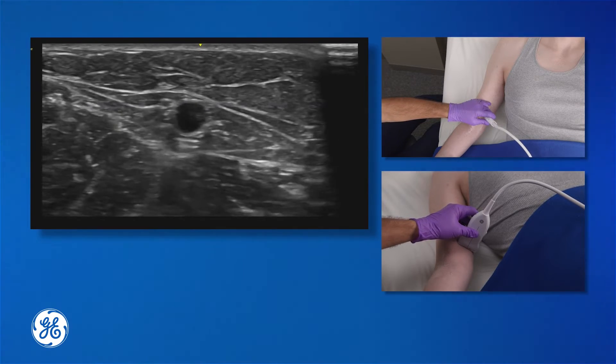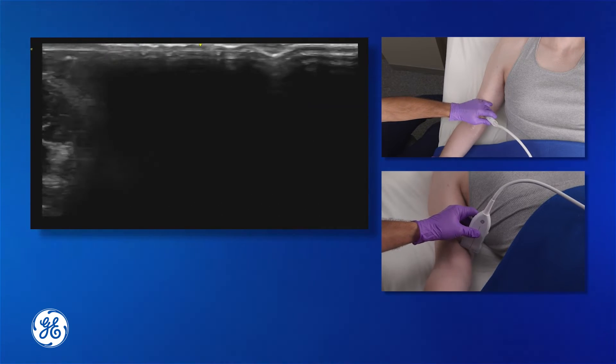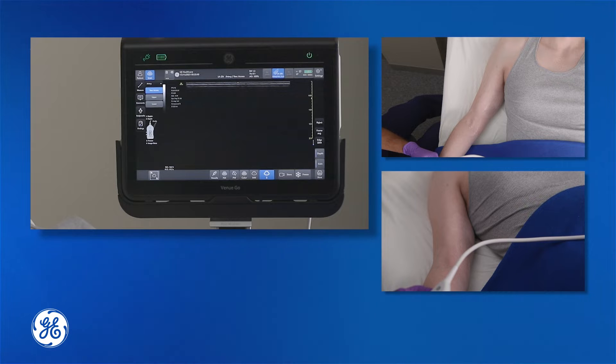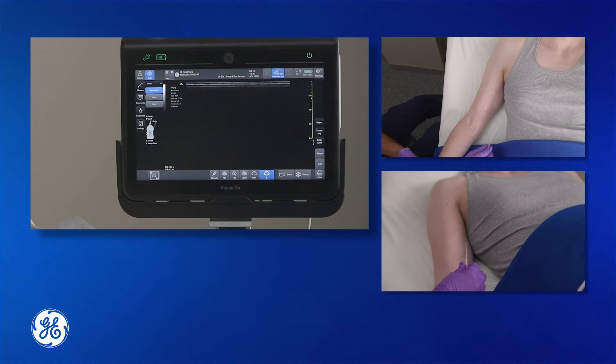Once you've selected the location where you're going to perform the procedure, you need to gather the equipment. After sterilizing the arm, make sure that you have a longer angiocath to be able to access deeper structures within the arm.